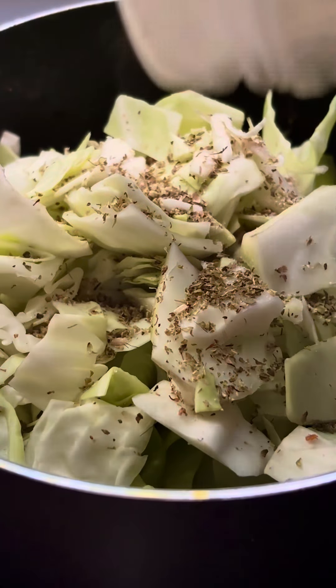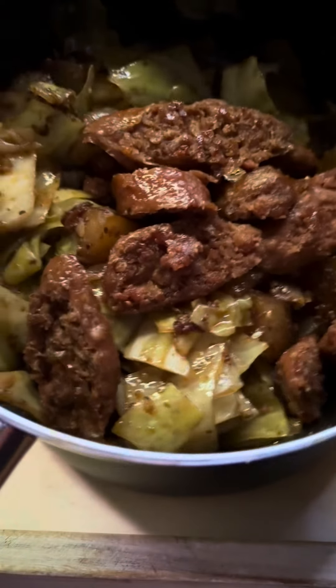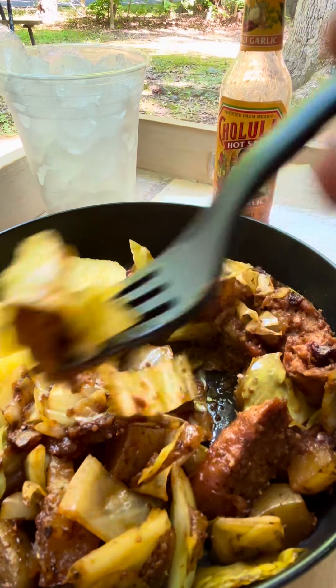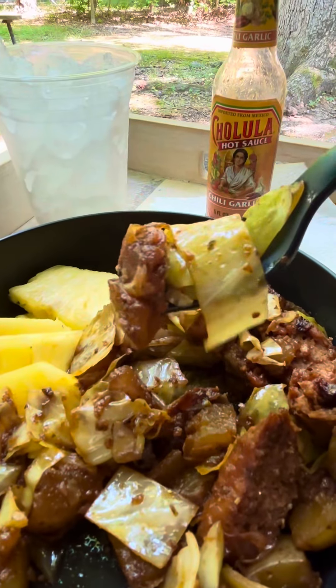I use my favorite seasoning: dried oregano, garlic powder, onion powder, and a little bit of pink salt. It's about time to eat. I'm stirring the sausage back in and then I'm just gonna put it on my plate. Let me try to get some of everything — potato, sausage, and cabbage. Let's see what it's giving.